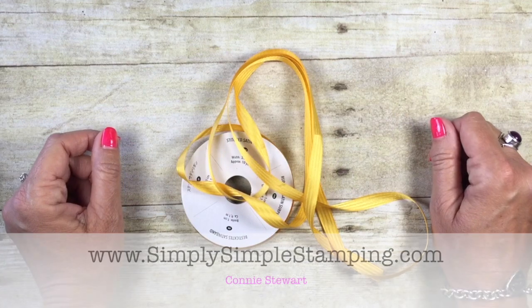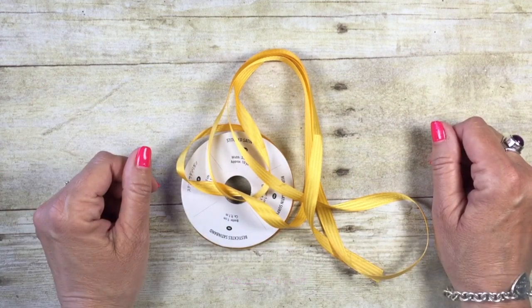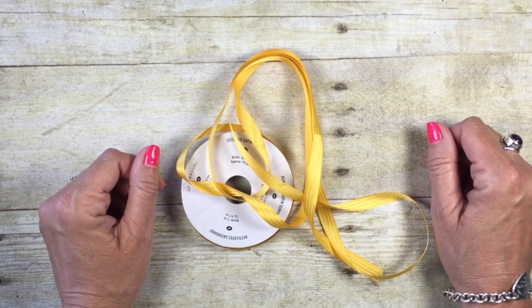Hey everybody, it's Connie with Simply Simple Stamping.com. Thank you so much for stopping by for a Two Minute Tuesday tip.